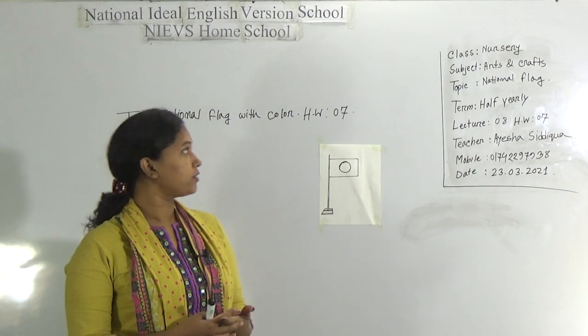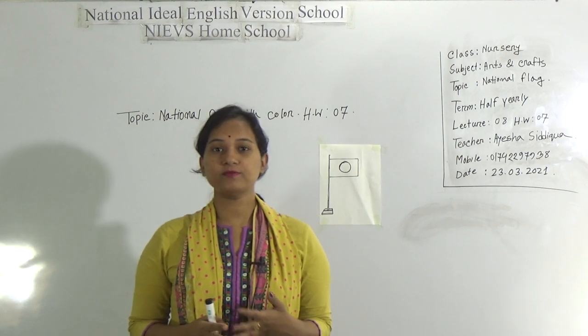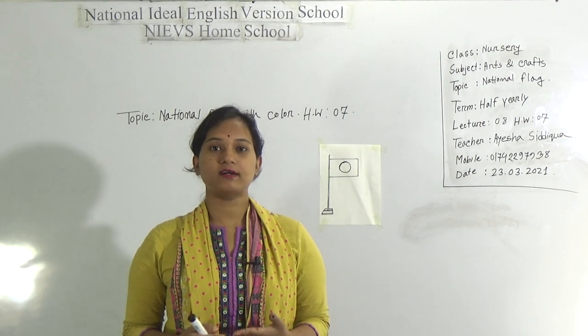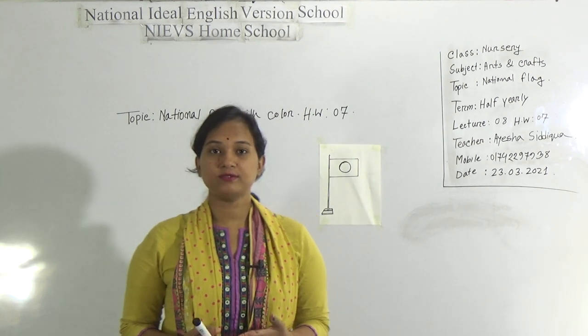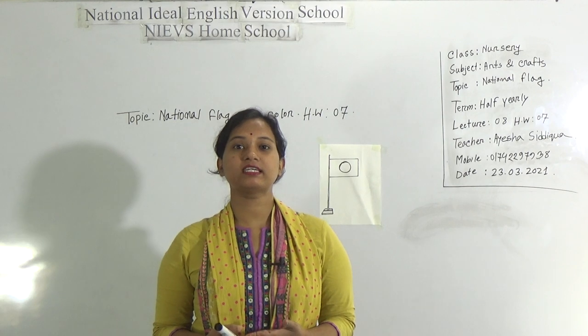Dear student, welcome to NIUVS home school. Hope you are doing well at your home. This is Ayesha Siddhika Sada, your assistant teacher of arts and craft at National Idea English Russian School. Today, I am going to take a class for class nursery and today's topic is national flag with color.